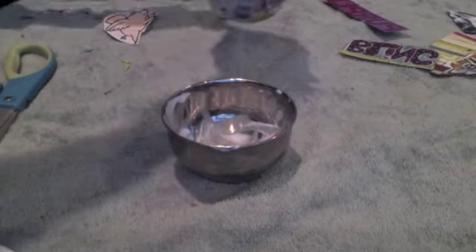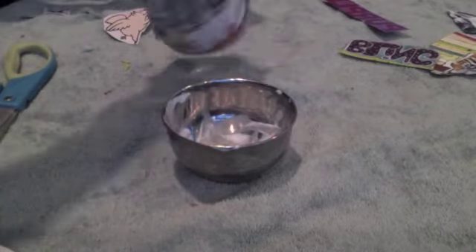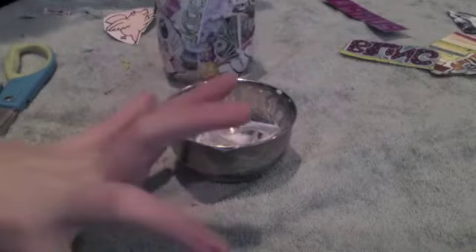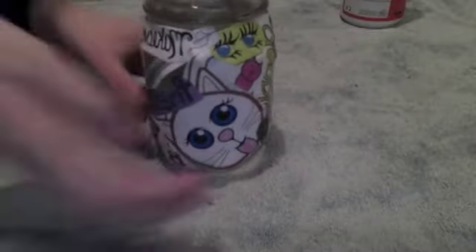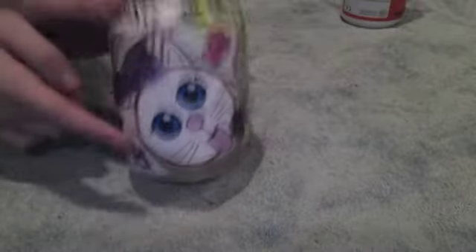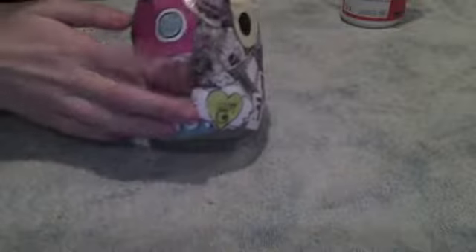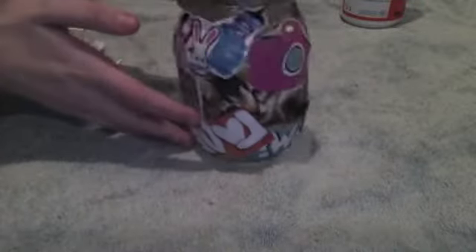Once you feel that you are done applying Mod Podge onto your jar, go ahead and set it to dry for about half an hour. This is what the finished product looks like. I am personally very happy with it — there's my adorable little kitty cat, there's my eyes, there's just a heart camera — just a ton of different things that I personally like and I think it looks great.